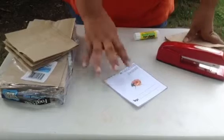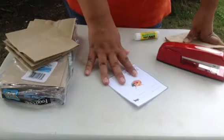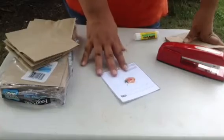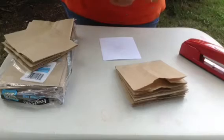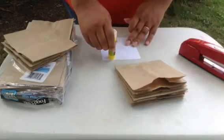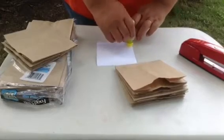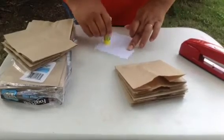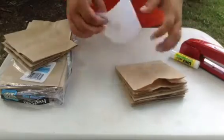I have a lot of printable journal pages for animal observations and nature studies available in my ebook. This is our ladybug one. Use a glue stick — I find that a scrapbooking glue stick works best. You can have your child glue it on, or some of the pages might need your help.